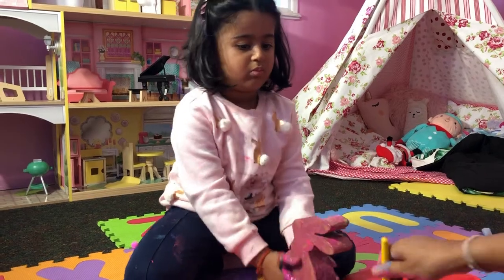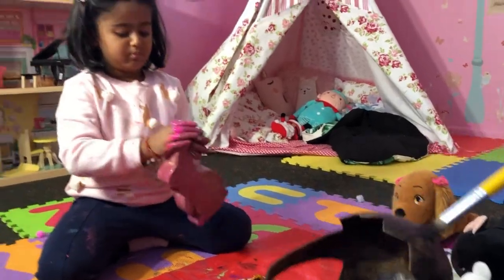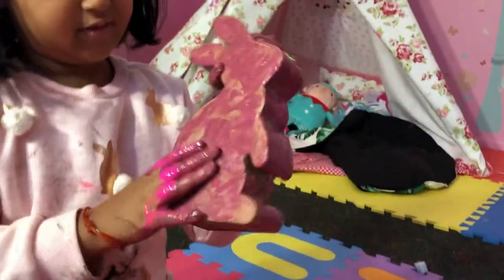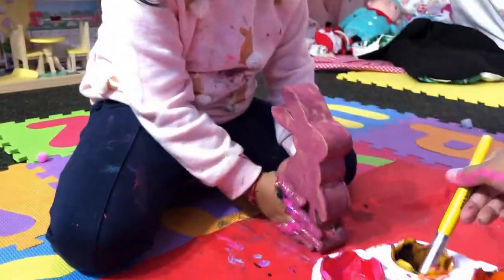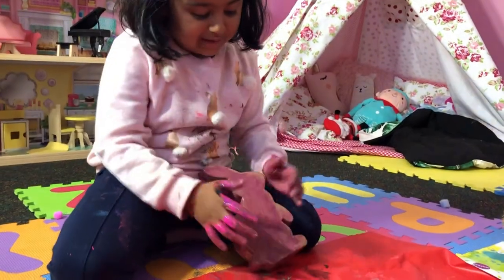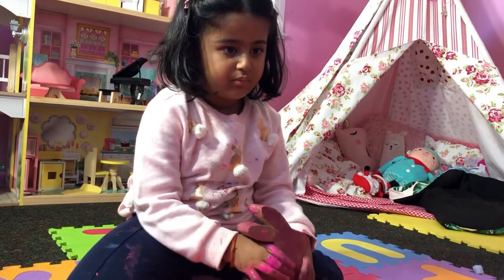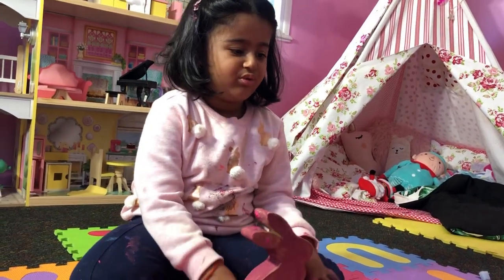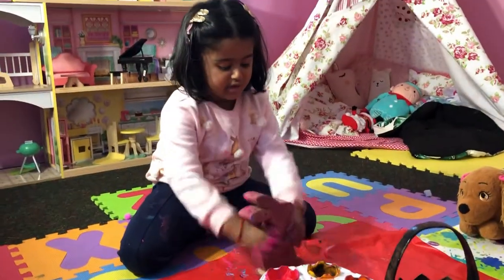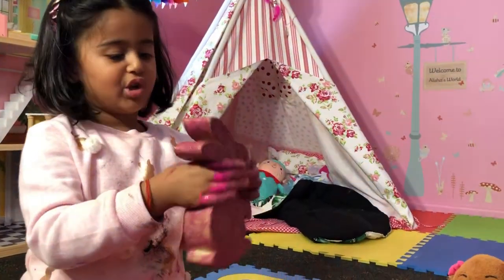I think this is done. Is your bunny done? My bunny is all done! All we have to do is stick two eyes on it. We'll have to wait for the paint to dry and then we can stick them. It's all done — all purple!